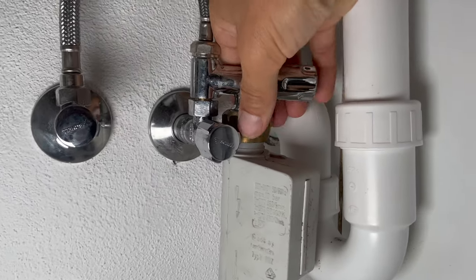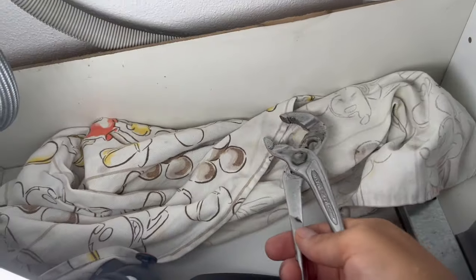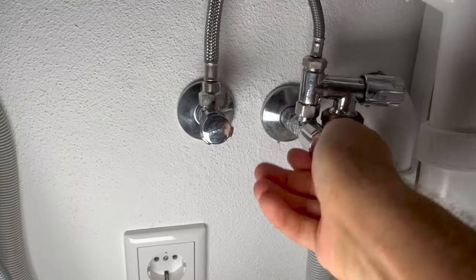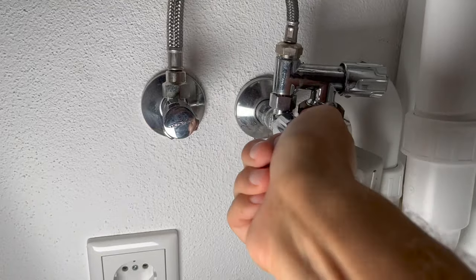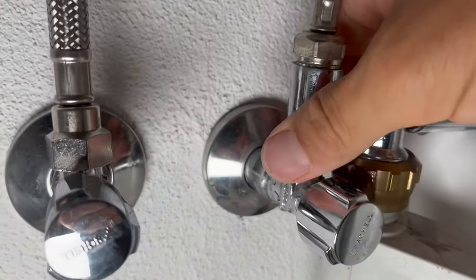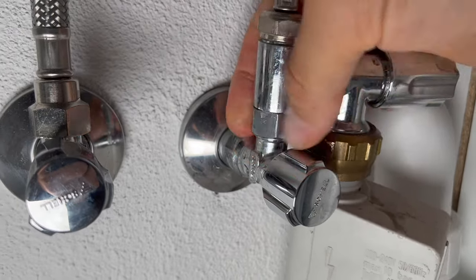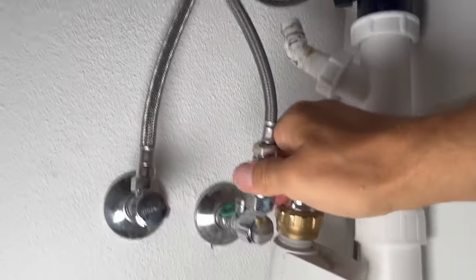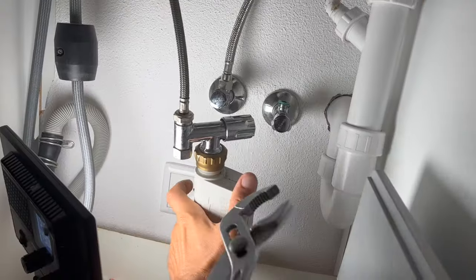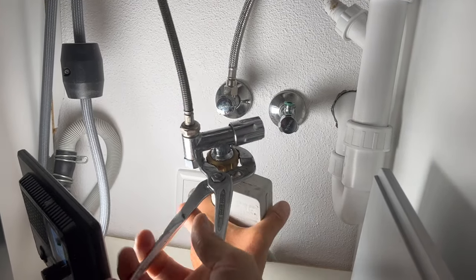Now we have to remove the water source. For that you're going to need channel locks — always have a towel on the bottom to catch any water still in the system. Shut off the water supply. It's going to be easier to remove it here first. Make sure to keep this green washer — that's important. Now we can take our channel locks and remove the aqua stop from the supply line.